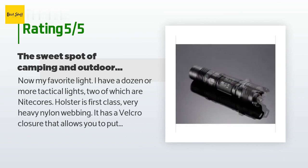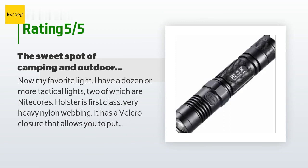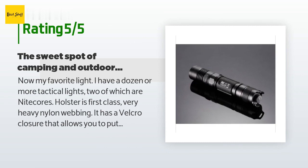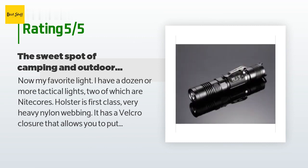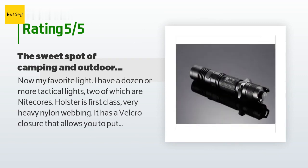A customer said: 'Now my favorite light — I have a dozen or more tactical lights, two of which are Nitecore. The holster is first class: very heavy nylon webbing with a velcro closure that allows you to put it over a belt without removing it, and a D-hook for attaching to a pack. The flashlight is powered by an 18650 battery or CR123s. Low as one lumen — perfect for nighttime bathroom trips without blowing out your night vision. Beam is not overly broad or laser focused — perfect. Turns my backyard into daytime.'